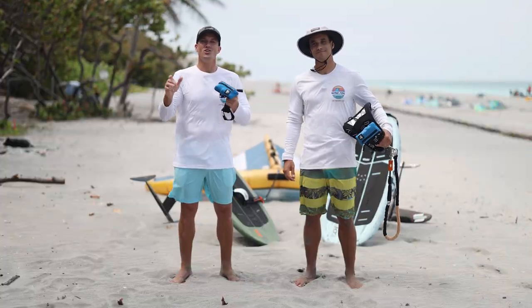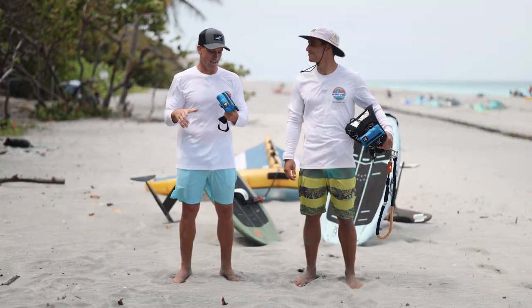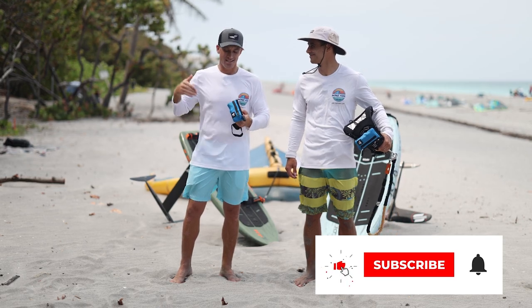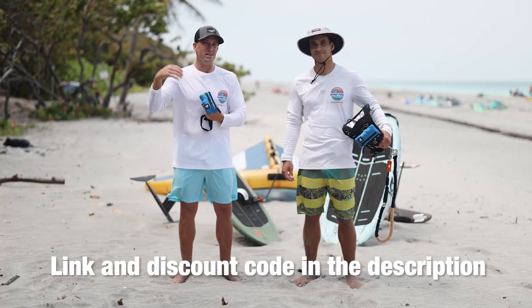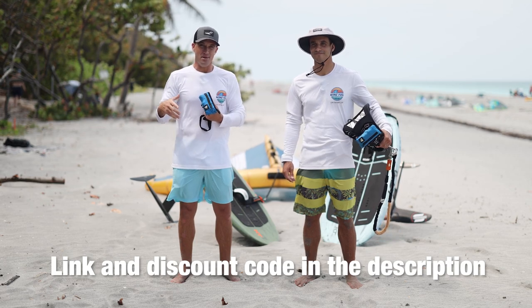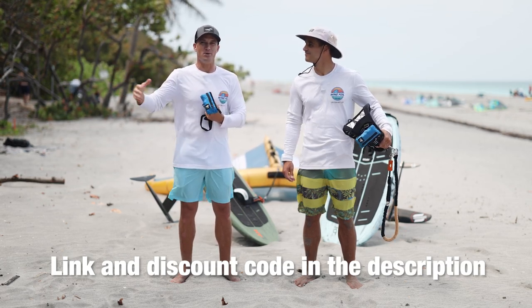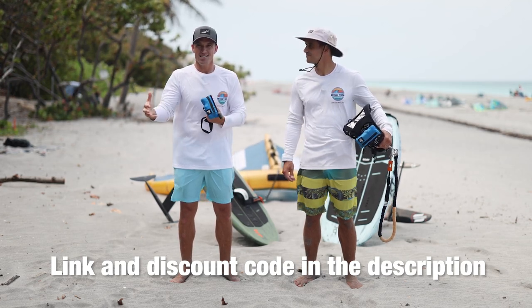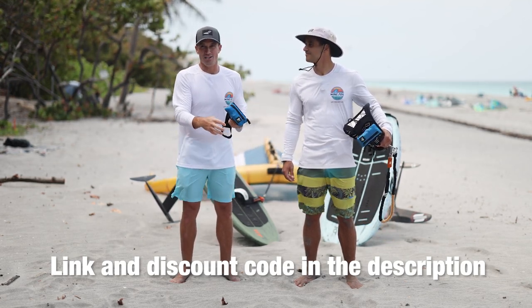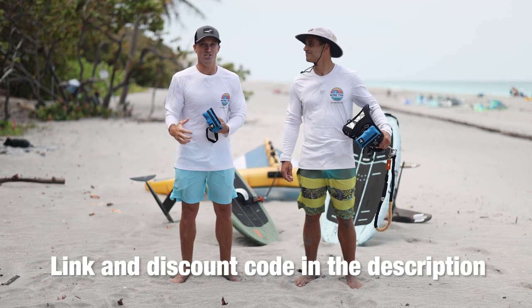All right everybody, good to see you — thank you so much for tuning in. I'm with my dear friend Gwen. The main reason we're bringing this up is because safety is yes for yourself, but also for others. In 20 years of kite surfing, we rescued many people, and when somebody's life is in distress, they don't just grab on to you — they want to drown you because they're in super fear.